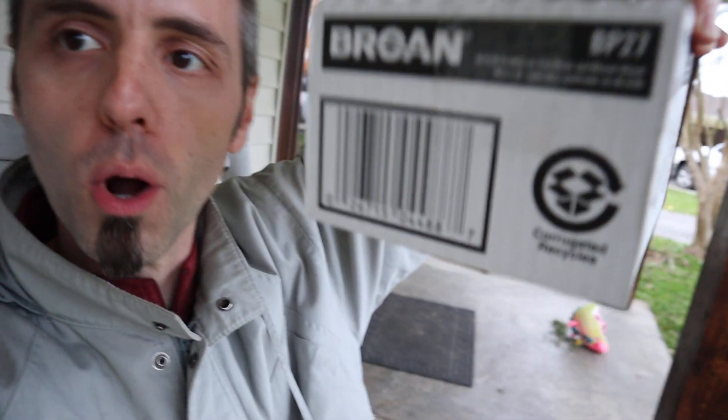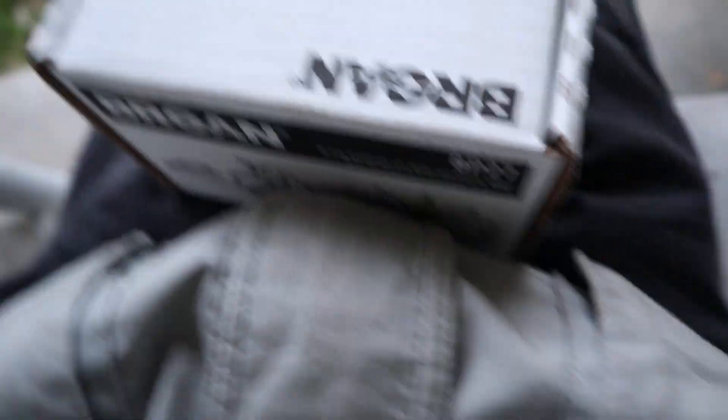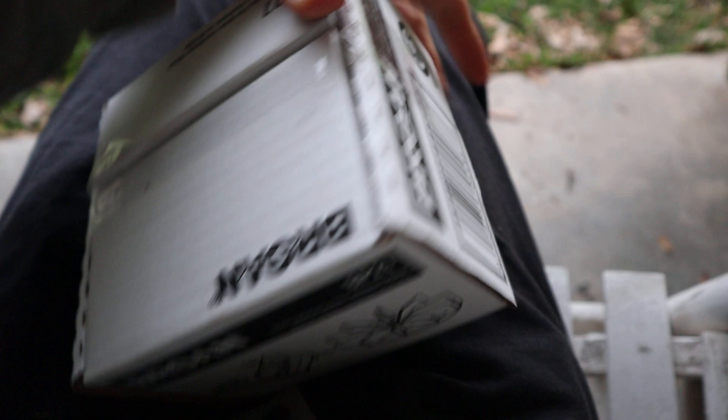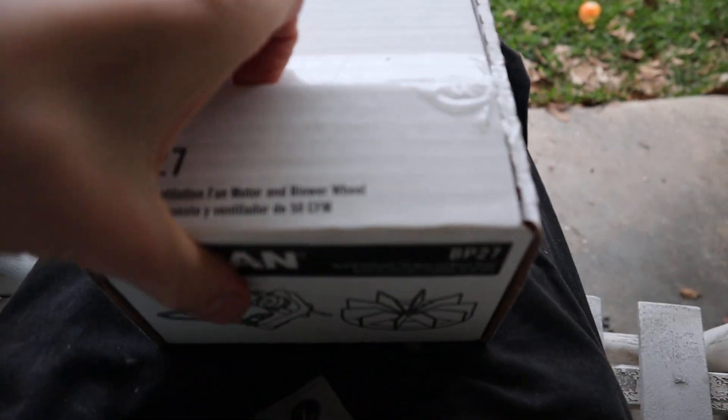Now what I'm having a little bit of trouble with is that I got my new one here and I want to do a little unboxing of it with you guys. I got the Broan — I'm assuming I'm saying that right. I'm going to link it up down in the description below if you guys want to check it out. You can go read other people's reviews about it. There are a couple others on Amazon; I just wanted to get this done today so I went down to the hardware store and got it. This is a BP27, by the way, if you guys want the exact model number.